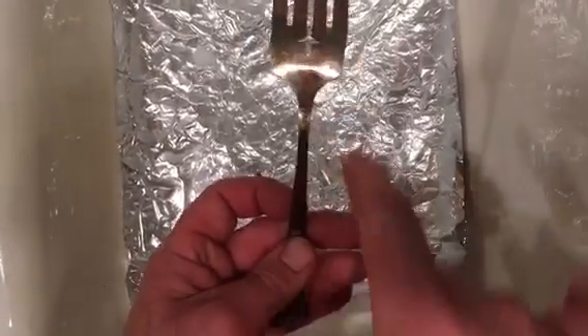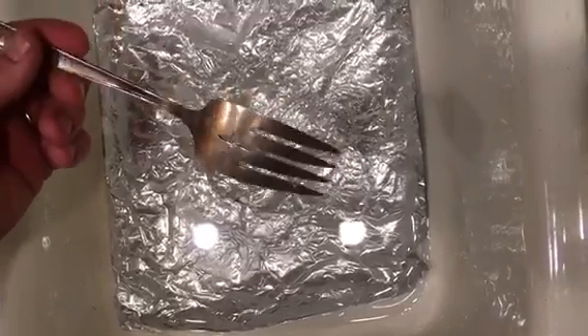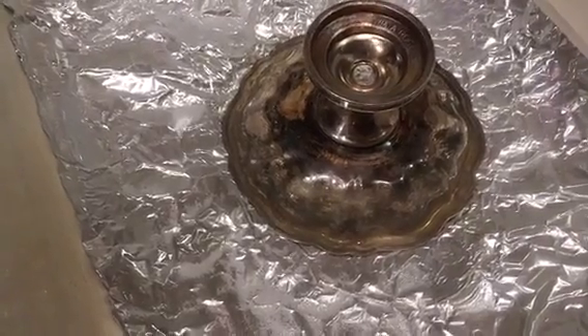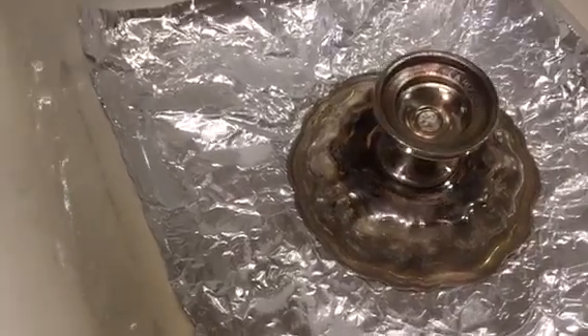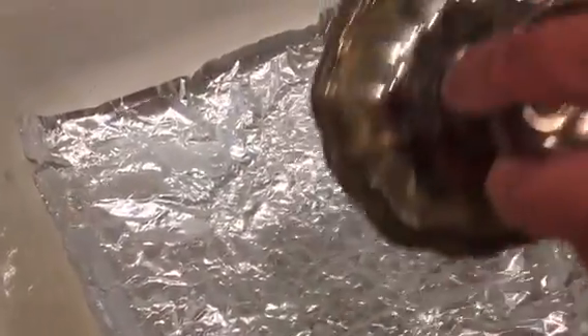And there you go. You can see where it is dark here yet, and then light here. And actually you would just put all of your silver in the sink at one time, and it would all polish up this nicely without a lot of elbow grease. You can see where it was sitting in there, how that's looking really good, and then up here where it wasn't really covered, it's still darker. And then the base can be put in there the same way.